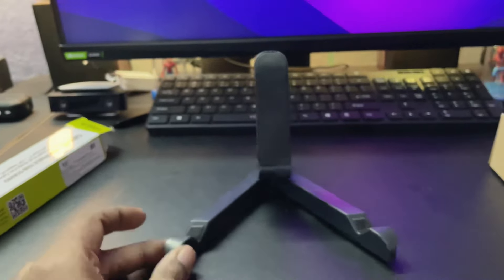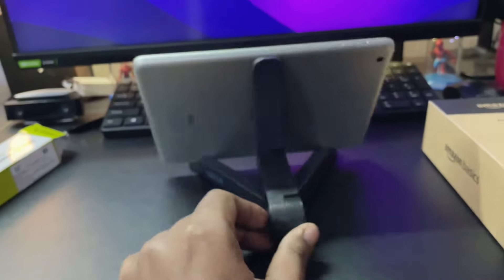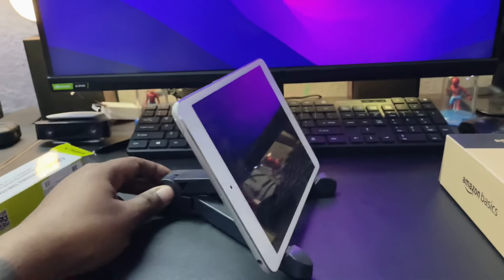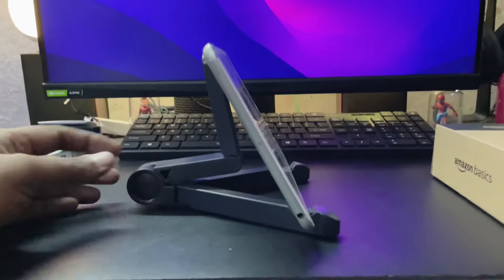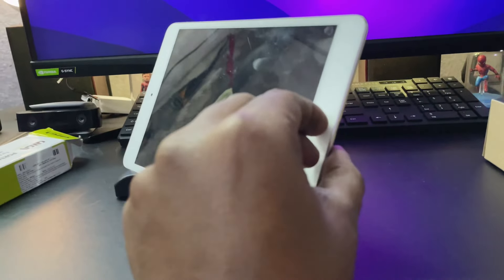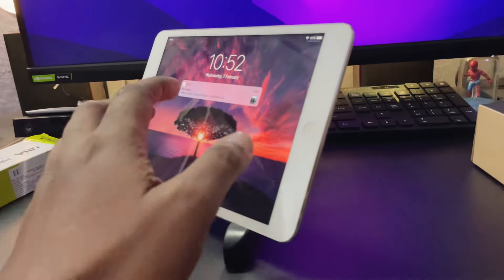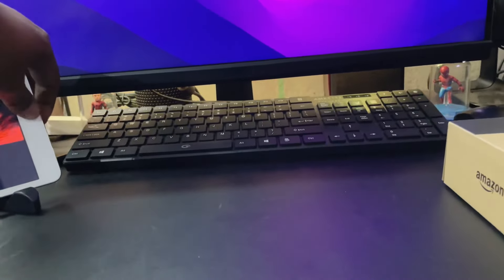It's a fine touch on the product. You can not only place your iPad here, but you can also put your phones on it as well by adjusting the leg space. It is a pretty neat station if you want to have your iPad up front. This will cost you approximately 200 rupees — it's very, very cheap.